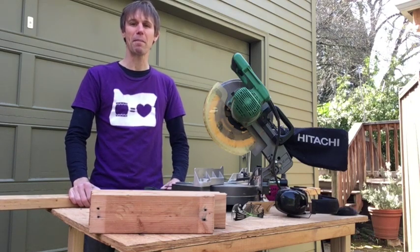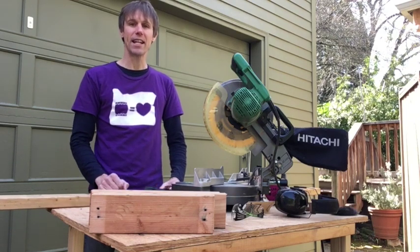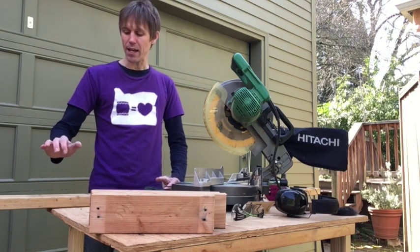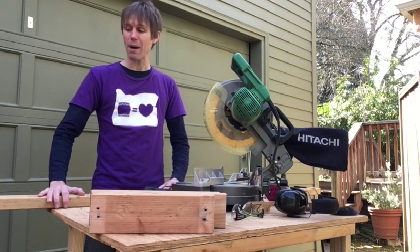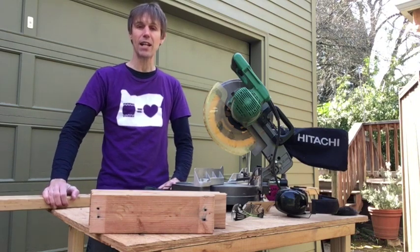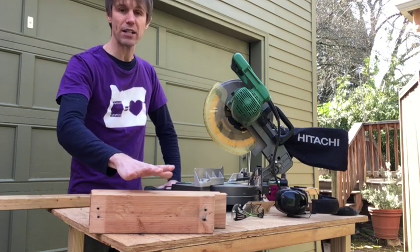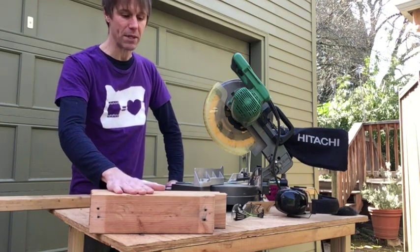Hi, my name is Matthew. I'm a performing member of Portland Taiko and today we're going to make two types of practice pads. We're going to make a hexagonal one out of two-by-three material that I have sitting around, and we're going to show you a square practice pad out of two-by-four material.